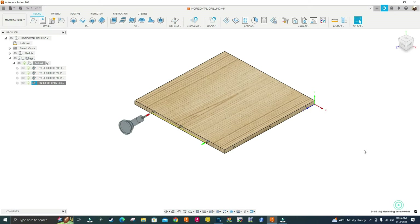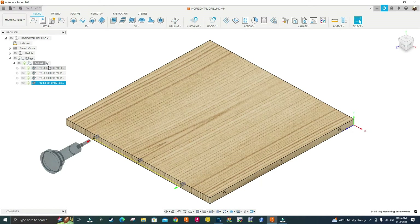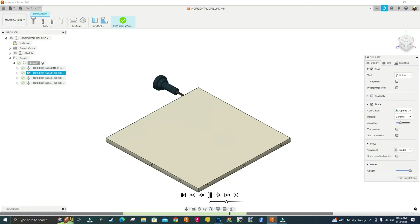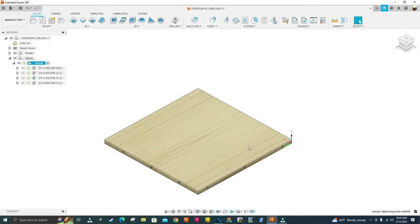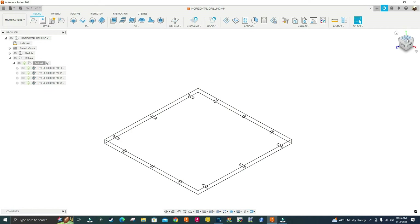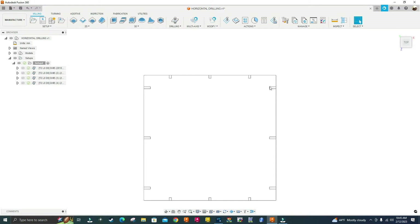I've programmed the part. I'll right-click and simulate — you can see it's drilling all the way around. The holes have different depths, so let me show you. I'll go to Display Settings, Visual Style, Wireframe, then top view. You can see these ones are 20 millimeters on the right and left, and the ones on the back and front are 12 millimeters. I'll go back to Display Settings, Visual Style, and select Shaded with Visible Edges Only.